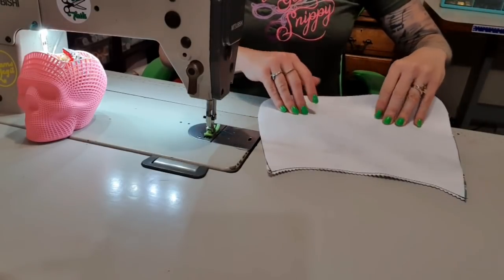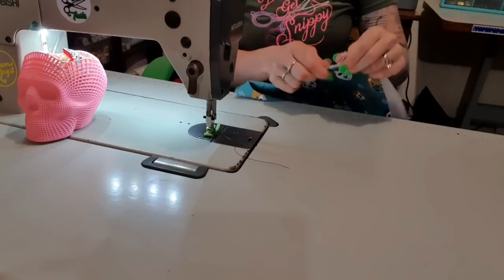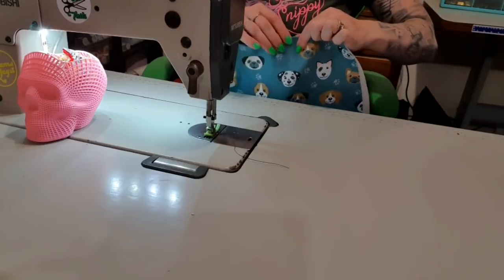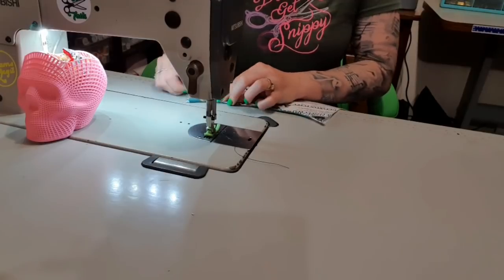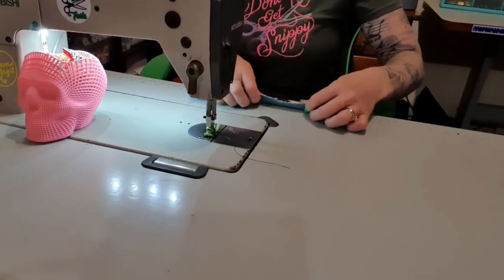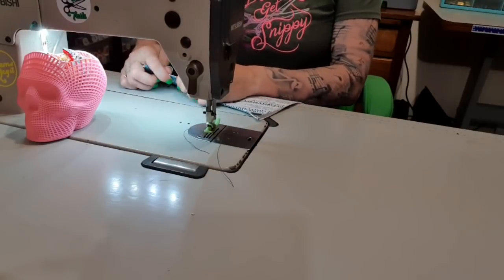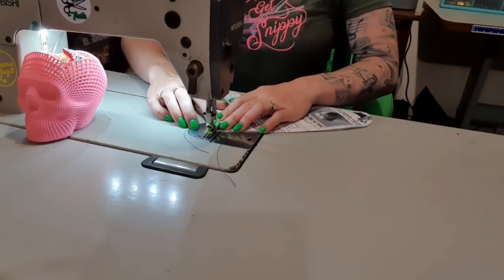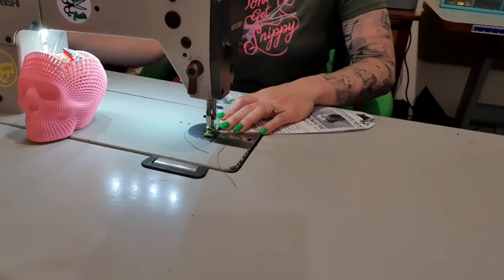Flip it over and then press this — I'm going to finger press it, but you could also grab an iron. Over my Christmas break I'm going to reorganize my sewing room yet again to make sure I've got an ironing station next to my sewing machine. That's actually finger pressed pretty well. You could have also put piping in this, which would make it very cute. So then we can go back up to a decorative stitch length — for me today that's four.